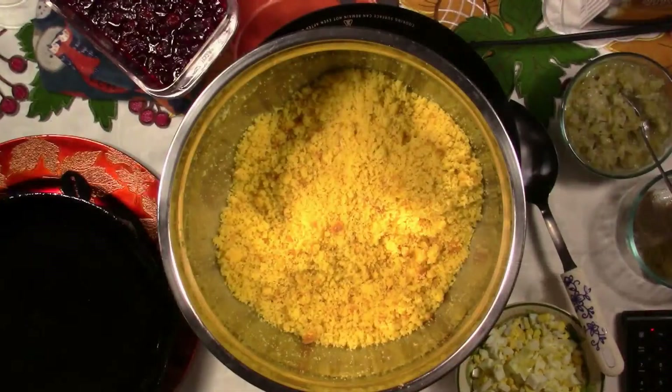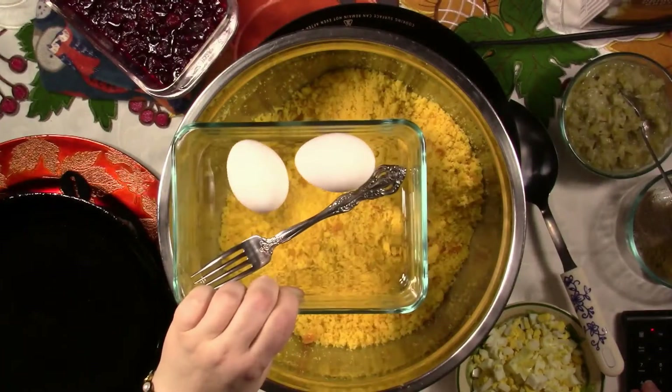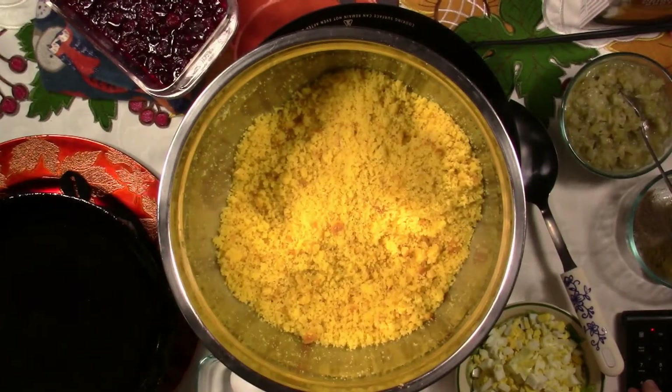If you need to double it or triple it, you can, and you're still going to want to taste it. You're going to want to add your eggs in last. You will add your eggs last because you want to taste for salt and maybe your other seasonings. Some people add poultry seasoning, some people don't. I definitely add poultry seasoning.